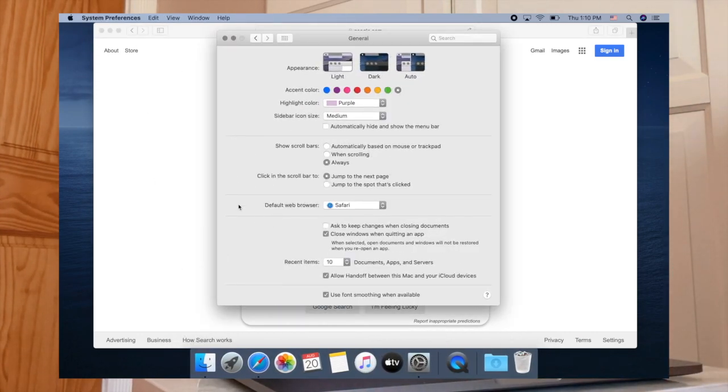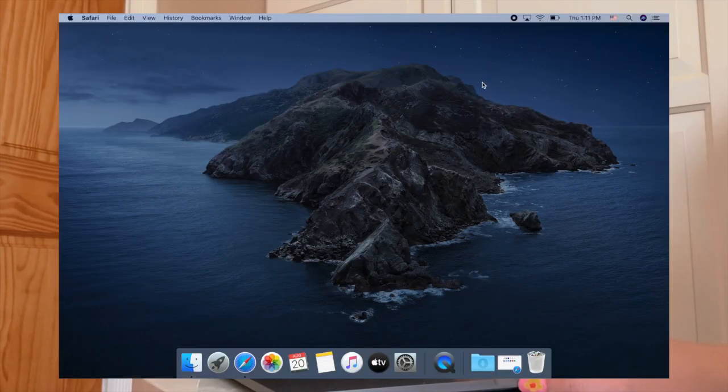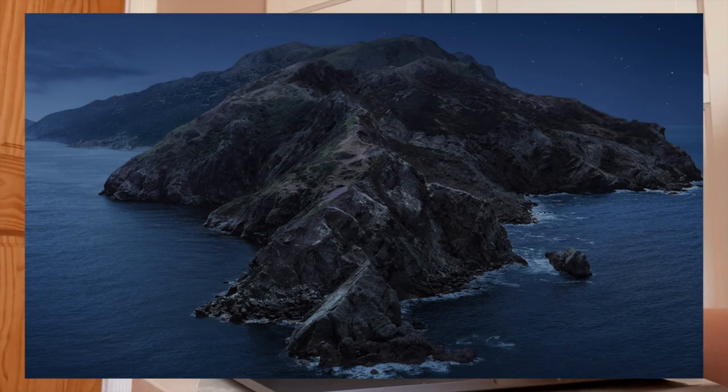Those were the basic things — accent colors, highlight color, and so on. Now I'm going to go into more detailed customization like icons for folders and desktop wallpaper. I love having cute desktop wallpapers that inspire me, and the default one is definitely not going to cut it for me.